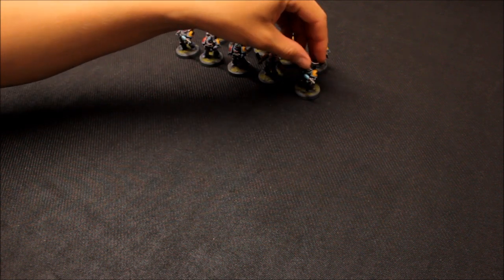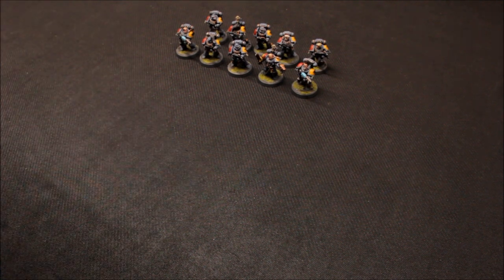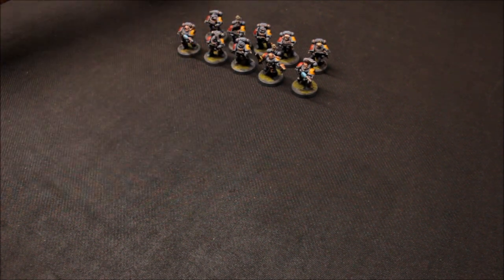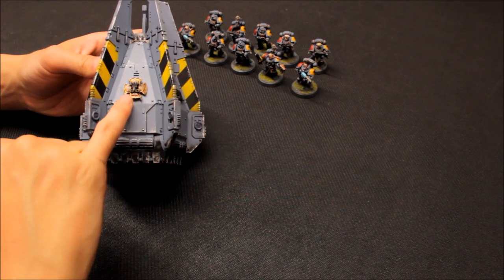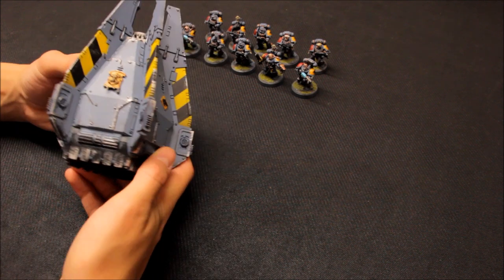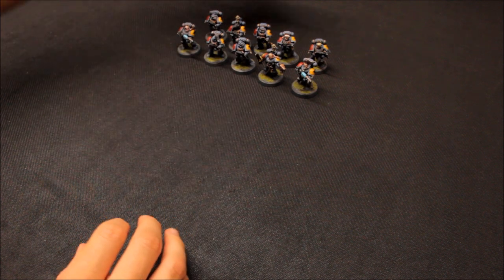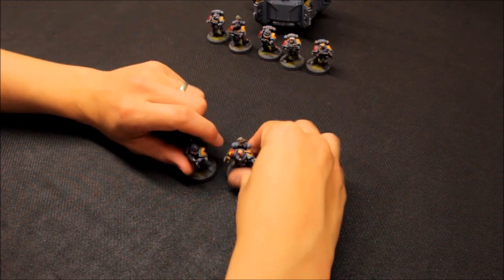Zooming out so you can see the whole squad. I'm not sure in eighth edition how good a squad of 10 with two plasma guns will be - may have to make some changes. I'm sure they'll be generally pretty good. The idea for these is to drop pod them down. These are the drop pods Siege Studios have done for me, added details from spare parts from the Wolf Guard set I'd imagine, just to give that Space Wolves feel to it.